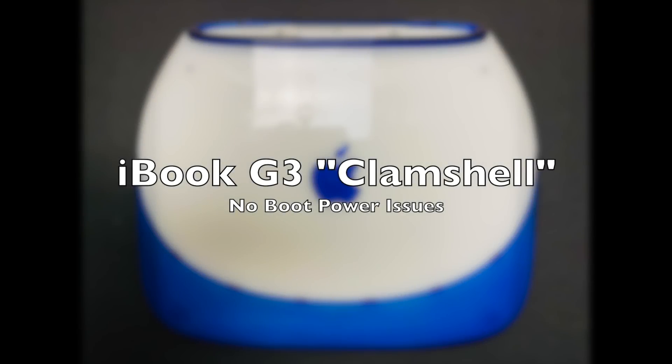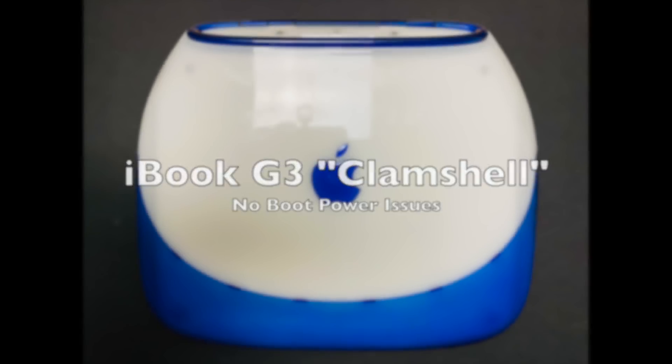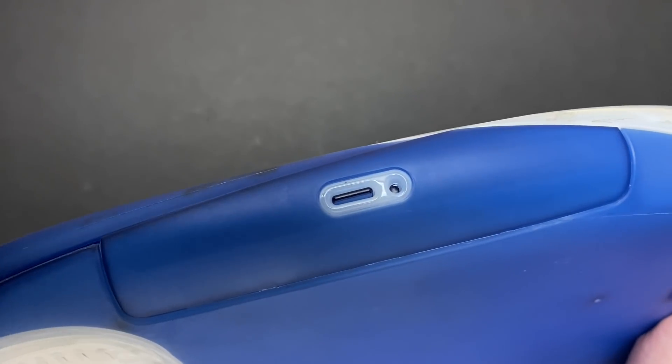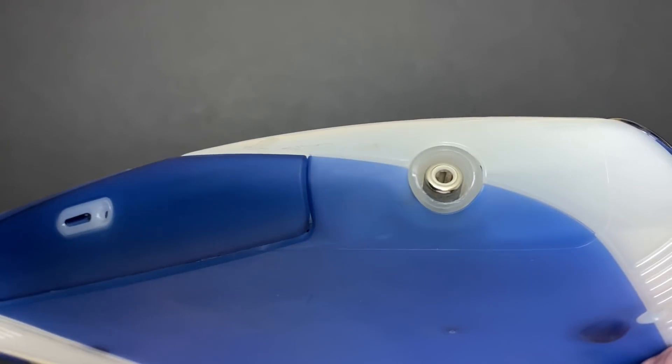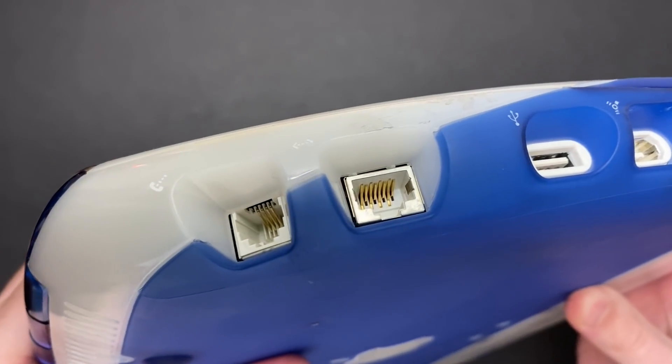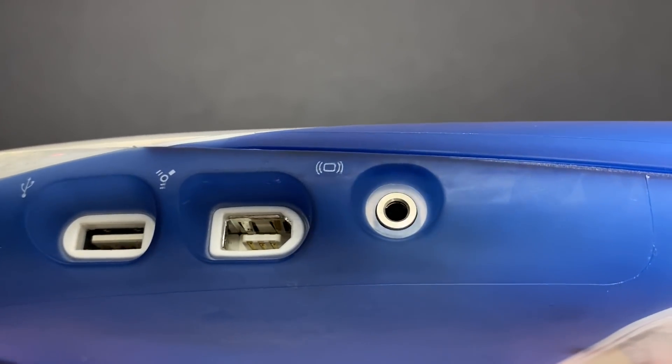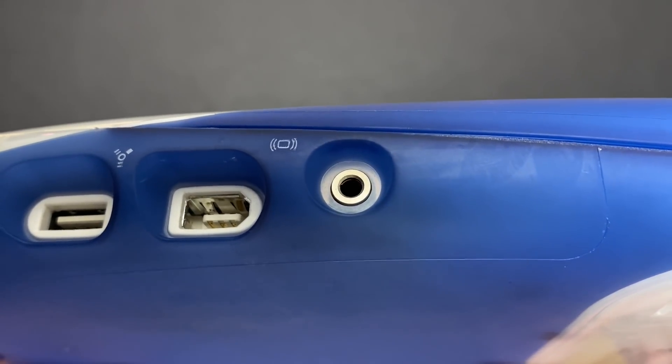Hey everybody, welcome back. Today I'm working on my Apple iBook G3. This particular unit is the Indigo model released in 2000. It's unofficially known as the Clamshell iBook due to its design, and although all the Clamshell iBooks have similar specifications, the two key additions on these later revisions were the addition of a Firewire port and a composite video output port.